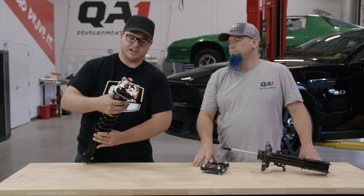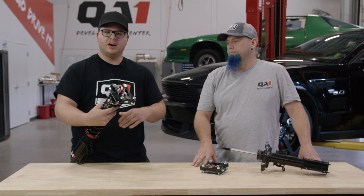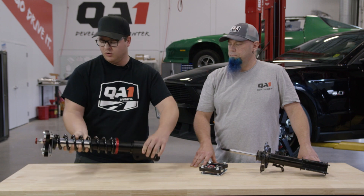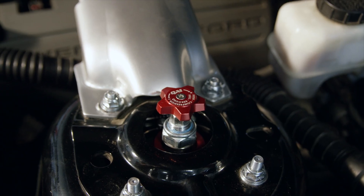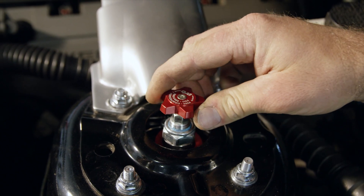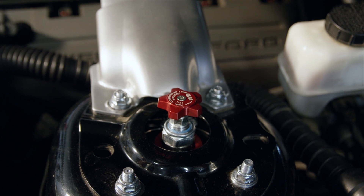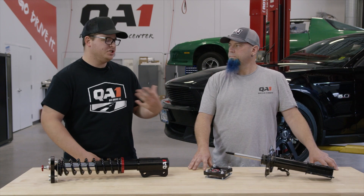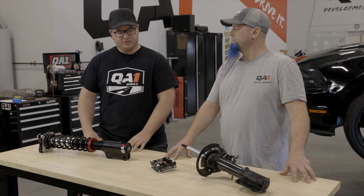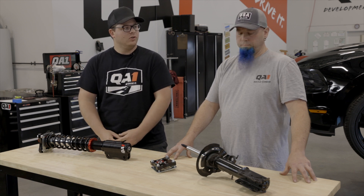This knob we're talking about — a beautiful anodized red knob — makes it super easy. You're not crawling under the car; simply pop the hood and you've got access to your adjustability right there to improve your ride quality. If you're driving to the track you might want softer settings, and once you get there you can pop the hood, adjust the knob, dial it in, and go track it. So what's really going to set QA1's inverted strut apart from an OE upgrade or an aftermarket replacement?